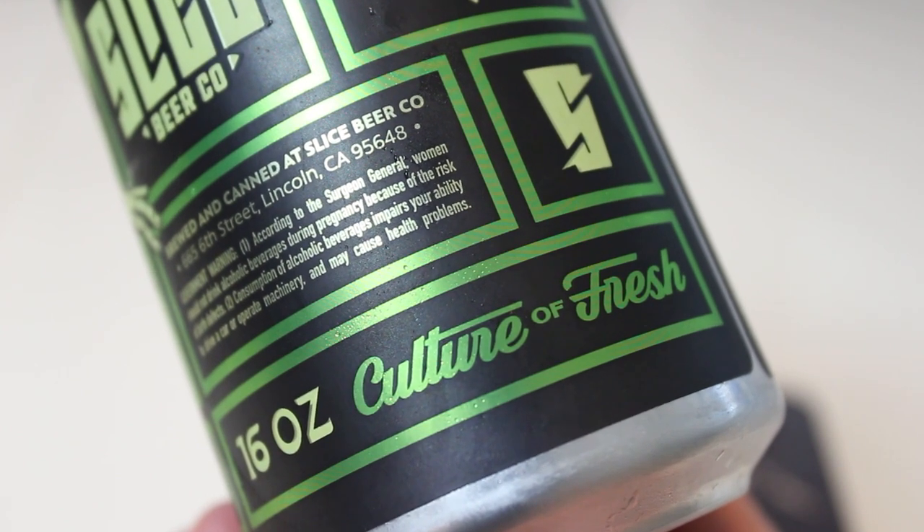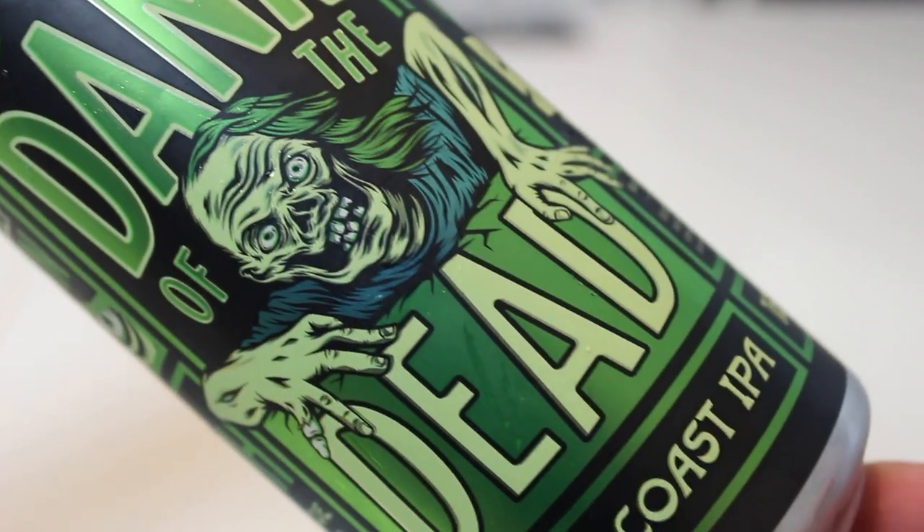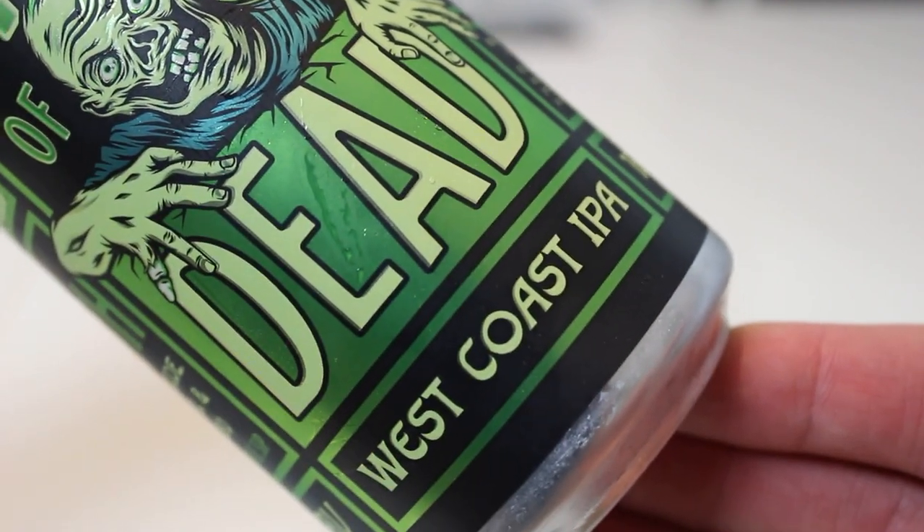It's got so many cool references on the can to zombie movies and stuff. "Hopheads beware, they rarely return." And then on the side it says, "The West Coast outbreak started in Lincoln, California. Reports of Dank coming from Slice Beer Company on 6th Street." This is just so well-done marketing. It's very American, but in a pretty funny, cool way. Let's drink some Dank of the Dead.